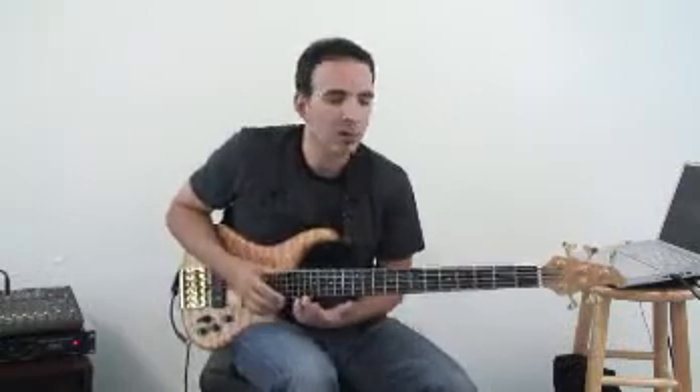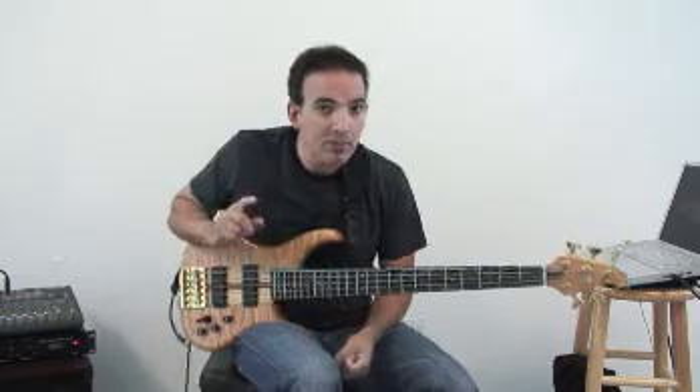Through this kind of practice, you're going to understand every note on your fingerboard. You're going to work your technique at the same time and your ear.